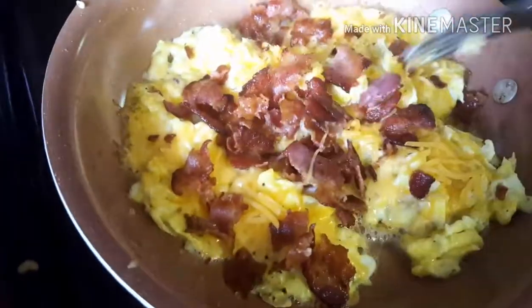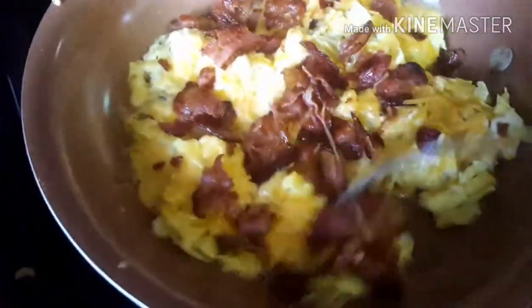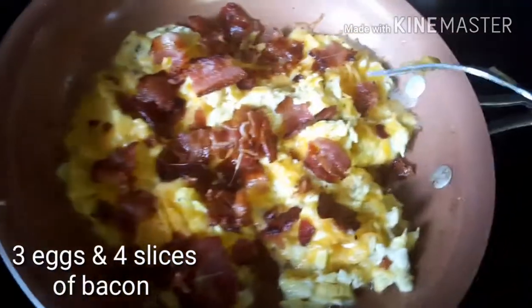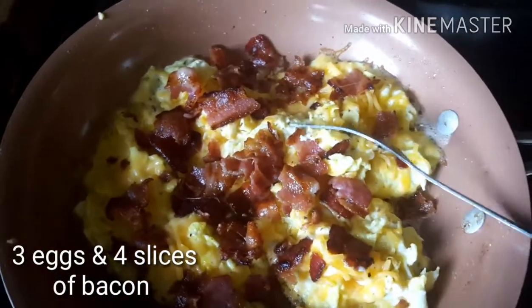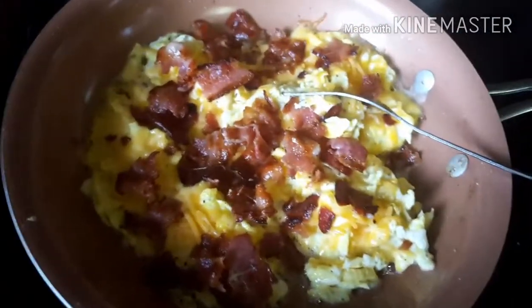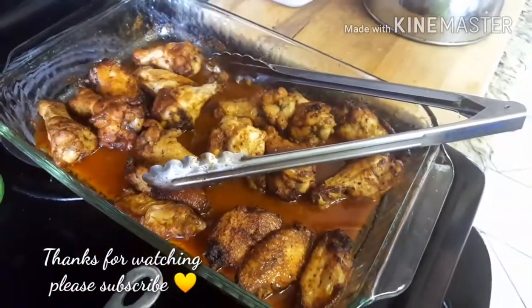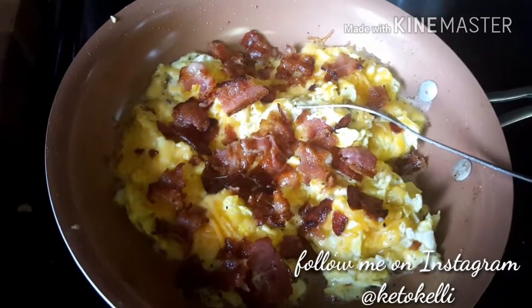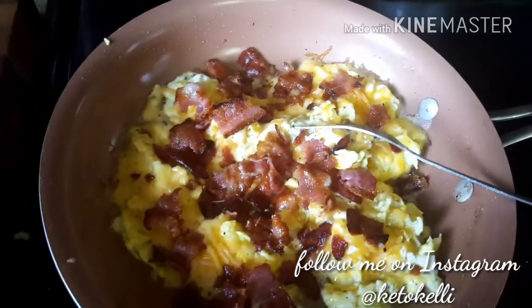Okay guys, this is what I'm eating the rest of the night. I ate the wings fairly late, around 2:30 — it's now 3:30. This is scrambled eggs with some cheddar cheese and bacon crumbled on top. I'll probably eat about half of this and save the rest for tomorrow, or my daughter might eat some. I had about seven of those wings and some blue cheese dressing, and that was it. You guys have a great rest of the day — I'll see you tomorrow, bye!